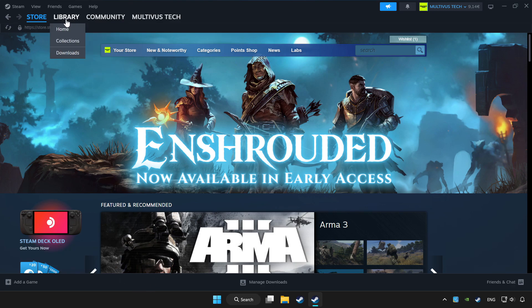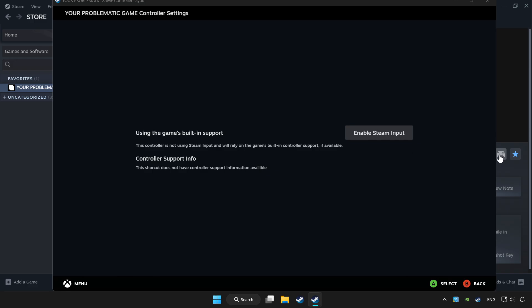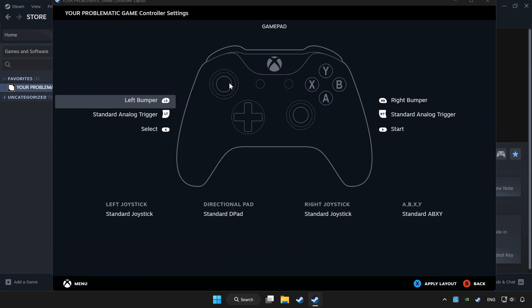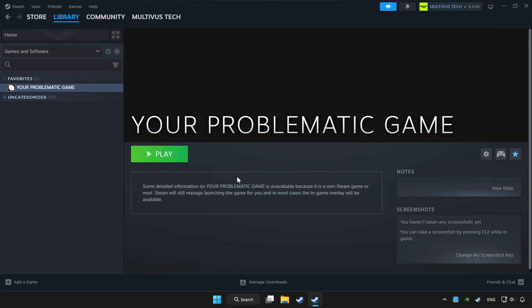Click Library and choose the game you want to play with the controller. Click the controller icon, set your controller settings and apply. Go back and play the game.